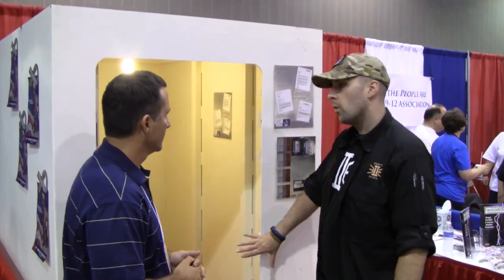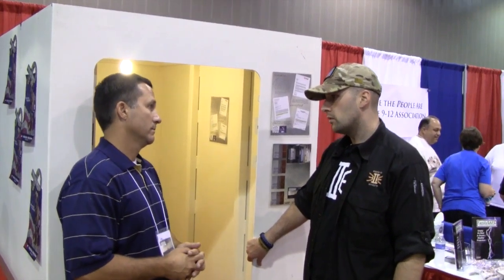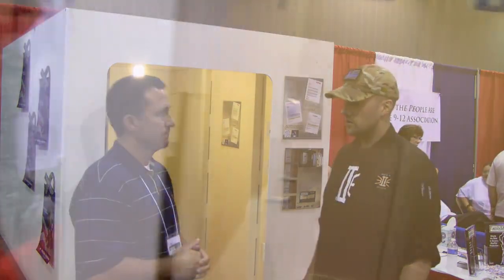Where are you guys located? Rockwall. And are you guys national — will you deliver anywhere? We basically have the franchise rights to Texas and Louisiana, but FamilySafe and the FamilySafe brand is nationwide.